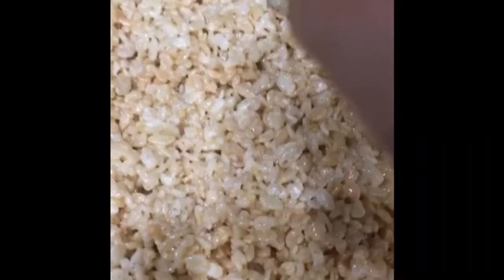Once the timer goes off, take off the plastic wrap, then slice your rice crispy treats into however many pieces you want. I personally do nine or sixteen pieces. Here's what the finished product should look like.